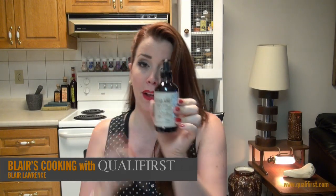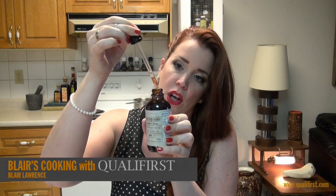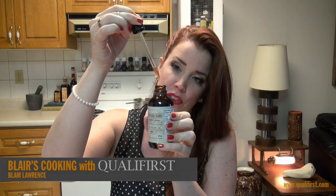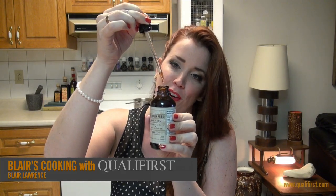It comes in this 120 milliliter glass jar. It has a twist-off top, a rubber head, and this is actually a dropper head as well. So it really allows you for really precise mixing — you're not going to over-season your cocktail or your dish.